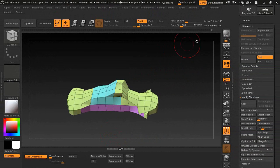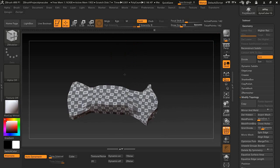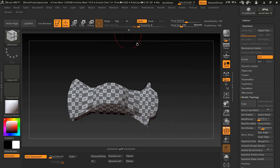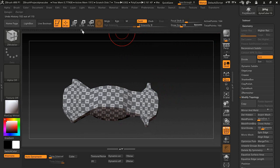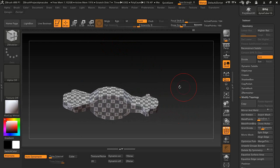If you don't like something, you can always go back to where you started by scrolling through the history here. Scroll through until you find the state you like, and if you want to start over from that point you can.